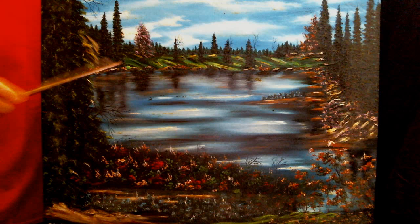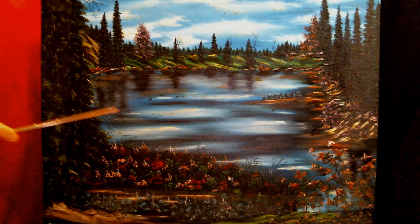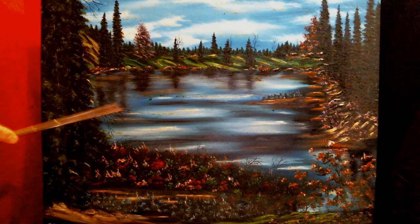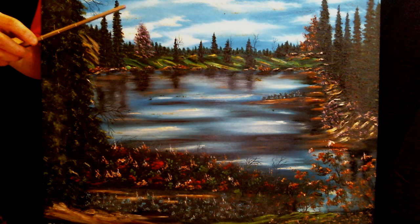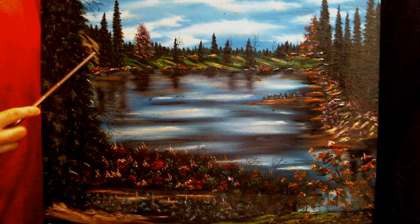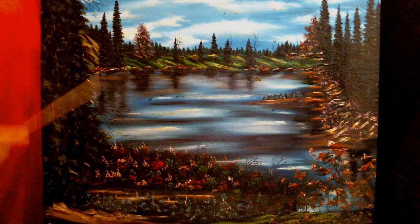And then, of course, you've got this pink tree right here. I decided to put something colorful right here — it's actually kind of like a pink blossom type tree. It's kind of like a fall color or something maybe. I really had a lot of fun doing this painting. Of course, you've got this little rock formation right here, and that's a little closer to the bottom, the foreground.